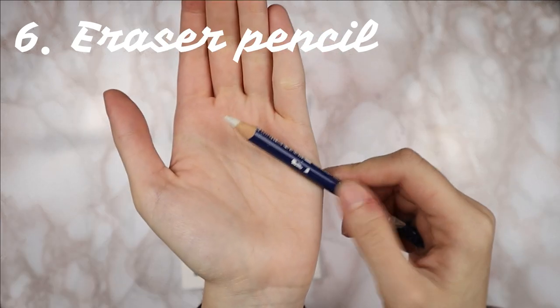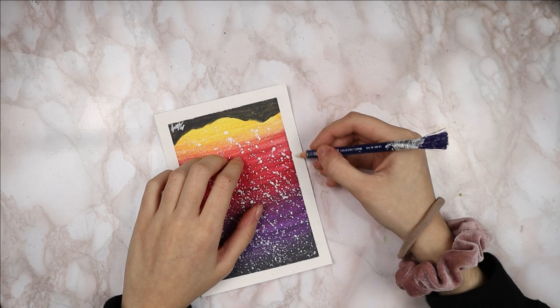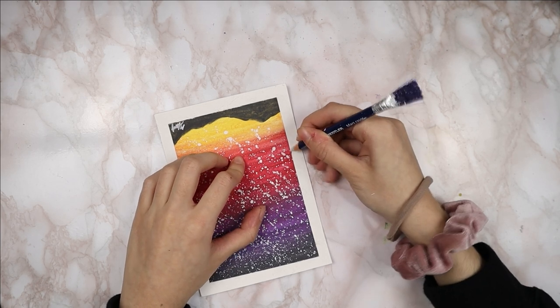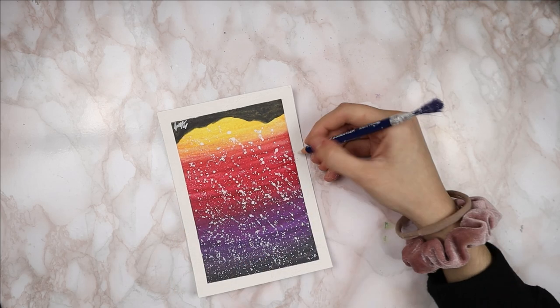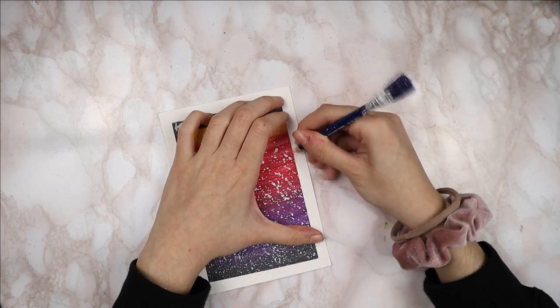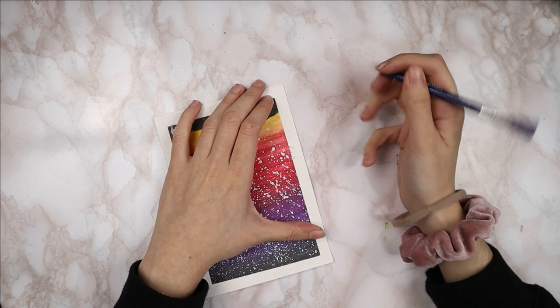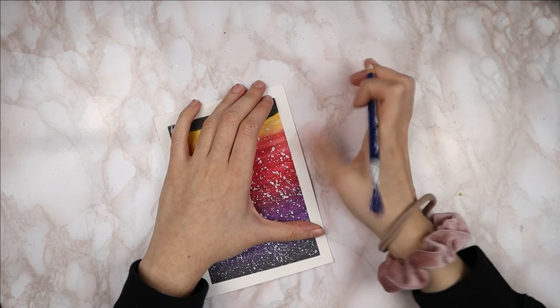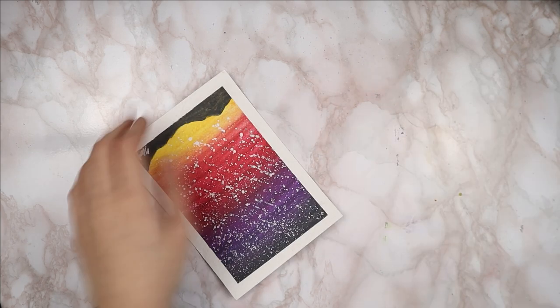Next on the list is a little-known art supply: an eraser pencil. It has an eraser within the body of a pencil, and you can use it to clean up any leakages, spills, or splatters on a painting because it can erase both watercolors and watercolor pencils. You can sharpen it to get a very fine point, and once it gets dirty you can just shave it off with your nails.